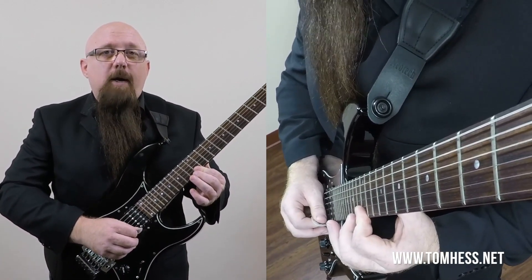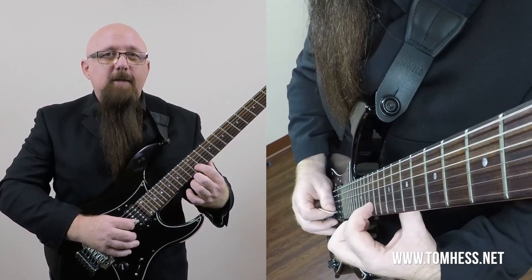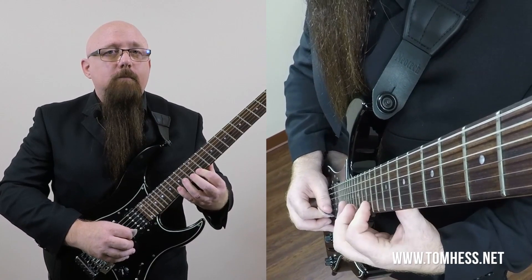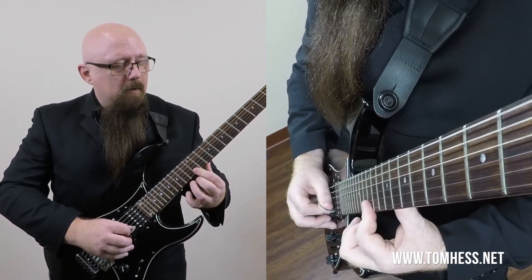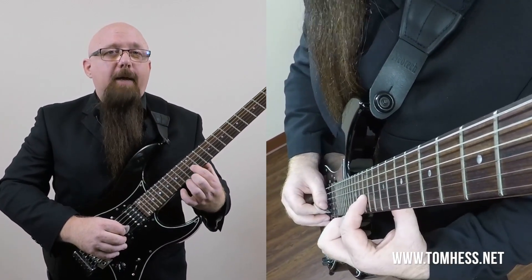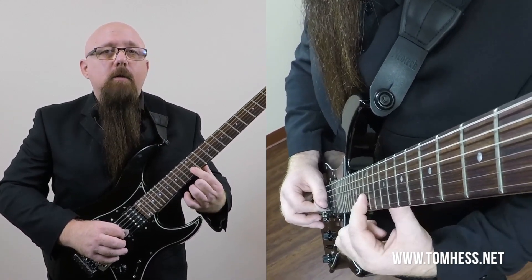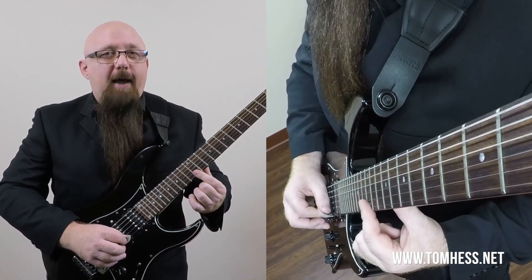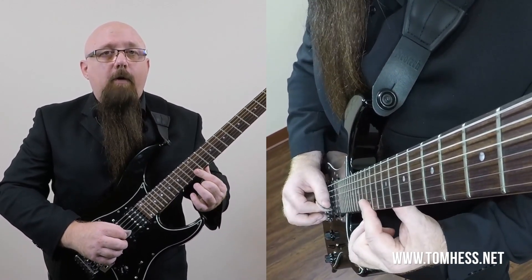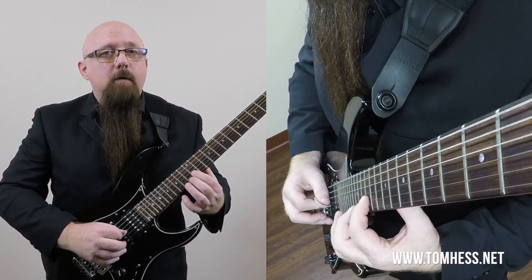Now we're free to play the high E string with the pad of the first finger — not the tip, right here. So we're not moving the finger over, we're just rolling it over. And then when we get here, we're again using the pad of the finger to play the first string. Then we roll our finger back, and when that happens, the first string is released. We don't hear it anymore. We want string one to be killed when we roll the finger over. We don't want the notes to bleed together.